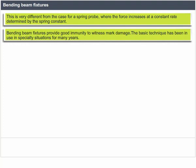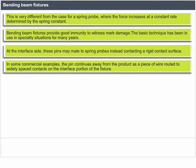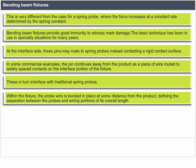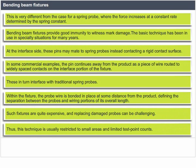The basic technique has been in use in specialty situations for many years. At the interface side, these pins may meet spring probes instead of contacting a rigid contact surface. In some commercial examples, the pin continues as a piece of wire routed to widely spaced contacts on the interface portion of the fixture, which in turn interface with traditional spring probes. The probe wire is bonded in place at some distance from the product, defining the separation between the probes and wiring portions. Such fixtures are quite expensive and replacing damaged probes can be challenging, restricting this technique to smaller areas and limited test point counts.